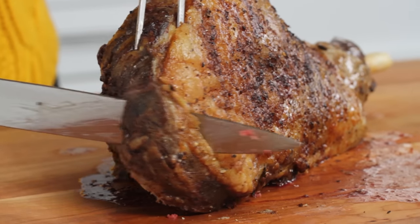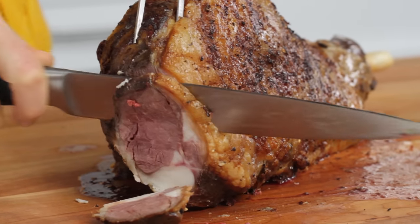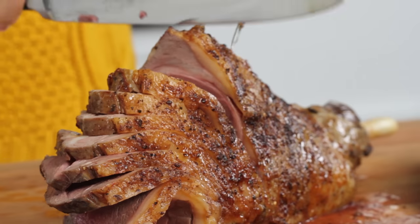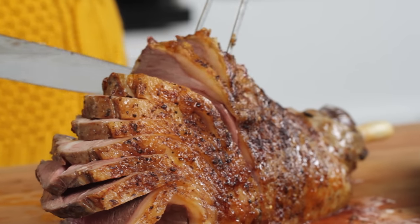Begin slicing the meat perpendicular to the bone. You won't hit the bone for the first few slices. Continue slicing across the meat and above the bone until you reach the end of the leg.